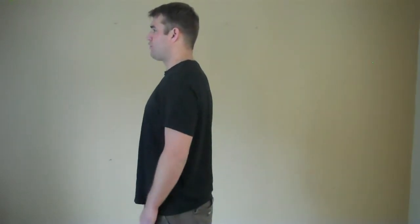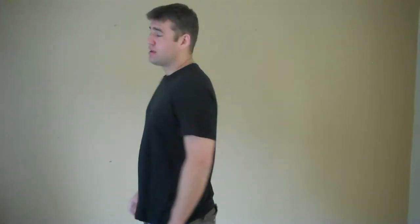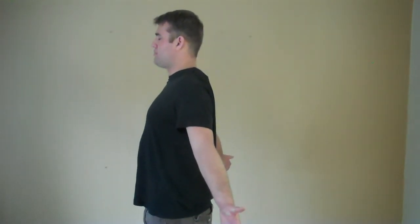This position can be held for 10 seconds and done several times, five or six times a day in order to get the benefit. So again, it looks like this: rotating the arms back, out and back, and then drawing the chin straight back.